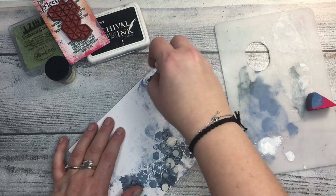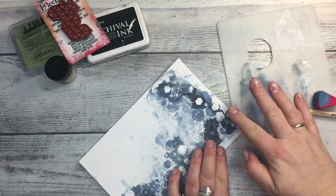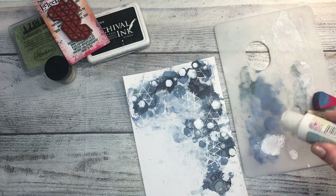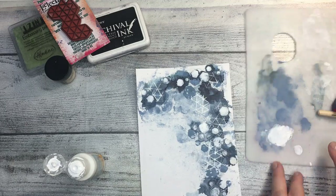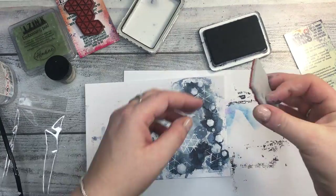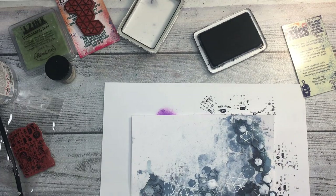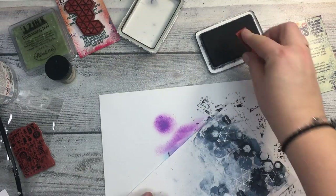Spraying beside the raised hexagons creates a shadow effect that makes them pop out even more. Because the grunge paste is a little yellowish, I'm covering the hexagons with Snowflake acrylic using my finger, just delicately. You immediately see the difference white makes on a dark background. A good tip to remember: if your background is white, use black to make things pop; if your background is dark, use white — it will make everything look more beautiful.